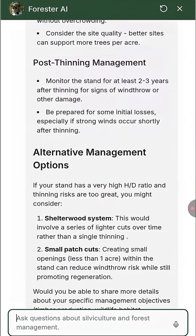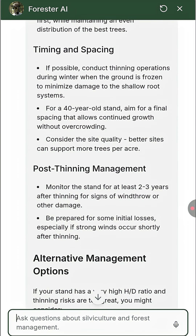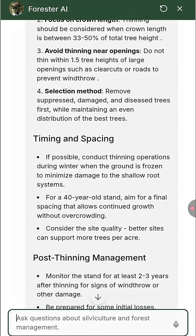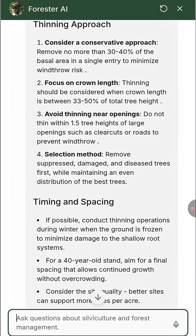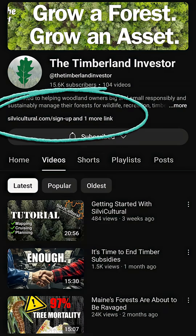If you want to learn more about the nuances of thinning the species on your land, create a free account over at Silva Cultural and chat with our custom Forester AI. It has an extensive knowledge base of forestry materials and can handle some complex questions. Check my page to find the links and try it out.